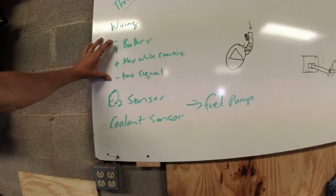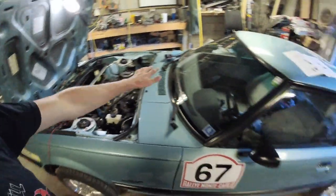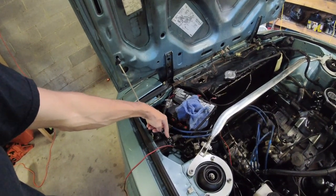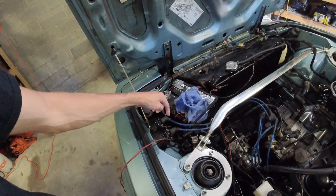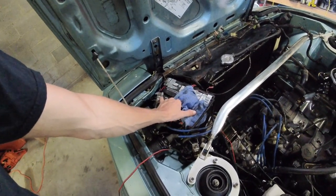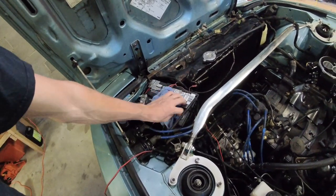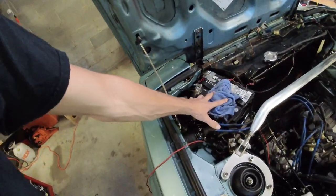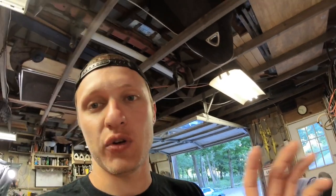I'm going to show you where I'm pulling those wires from the car and show you the wires in the harness. On this 84 RX-7 — because this is a Sniper on a rotary — you have a keyed hot that stays on while cranking, which runs your ignition. We'll pull the tach signal from the negative side of the trailing coil. Positive and negative go to the battery. Those are the four things you need to make your Holley Sniper work.